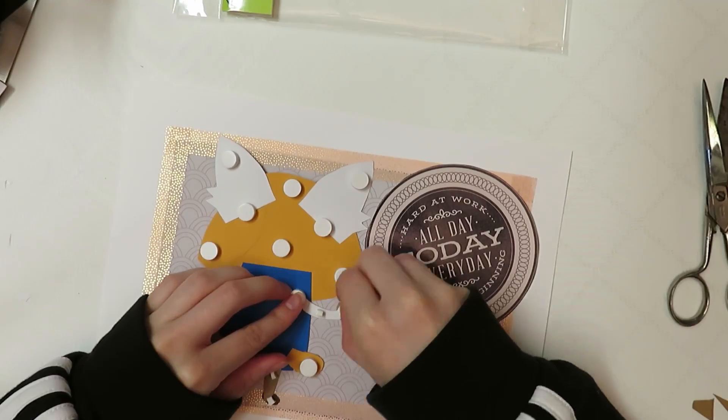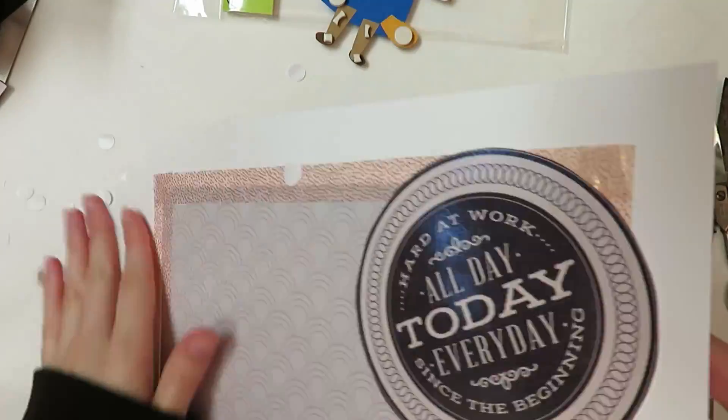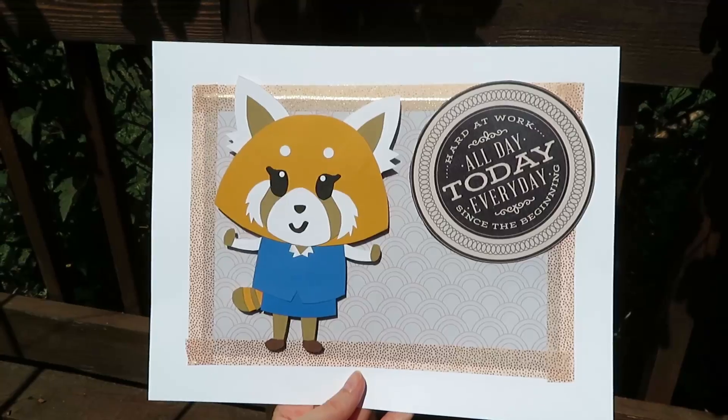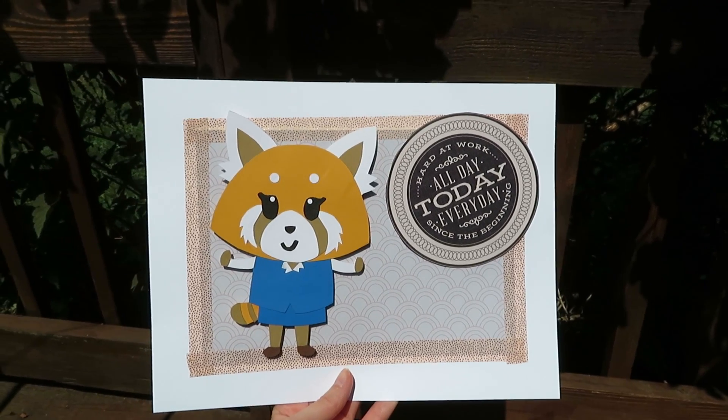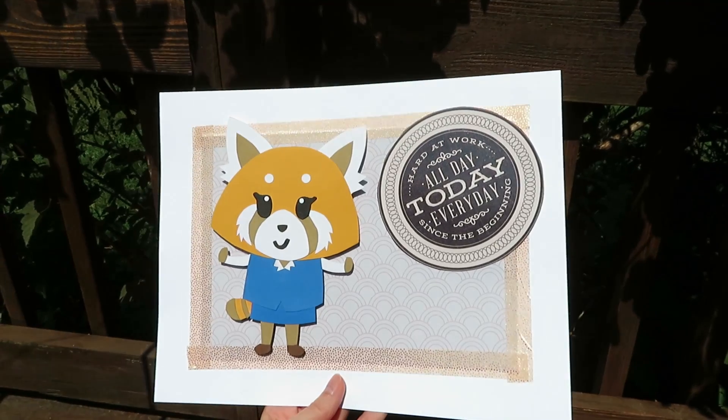Thank you guys so much for stopping by! If you're interested in seeing more of my crafts, please have a look around, like, subscribe — all that fun stuff. I really appreciate it; I'm still pretty new out here. Look forward to season three — bye!